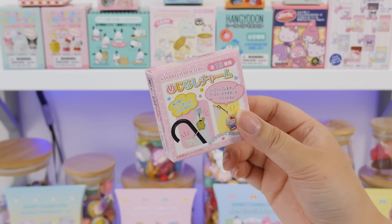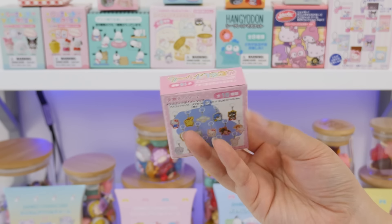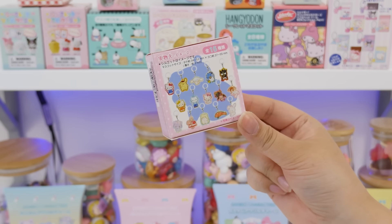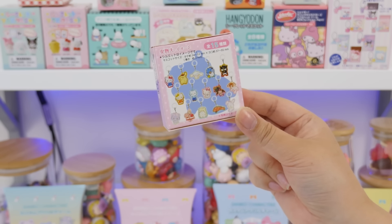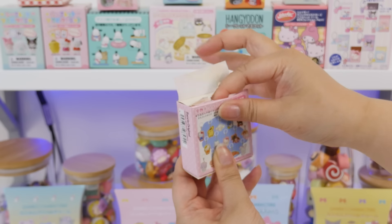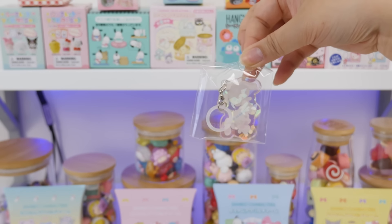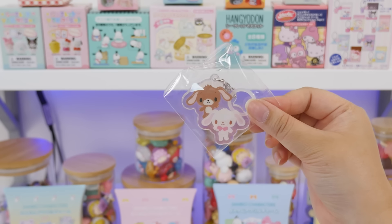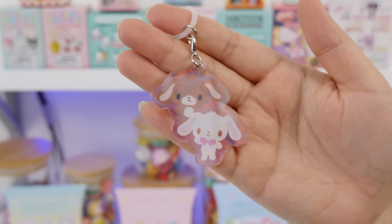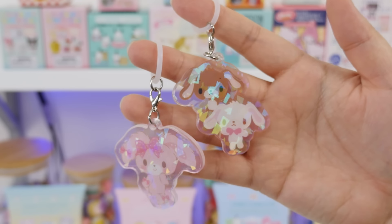My apologies if the camera was out of focus earlier — it's been struggling a little bit. Might need to save up for a new one. This is the same thing, just 15 different characters. There is a Wish Me Mel in this one. I want Marumofu Byori Moppu. Let's see who we get. Opening blind boxes is like the highlight of my day. Are you ready? Oh! Sugar Bunnies! Adorable — same holographic shimmer. I know these are sugar bunnies, but I don't know their names. Looking at these, I can see why people would think Cinema Roll was a bunny. Cinema Roll is a dog.